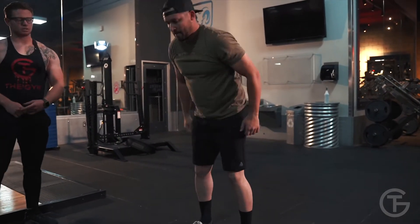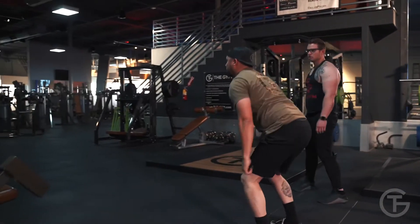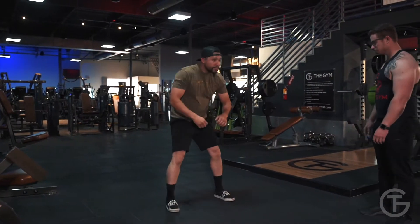Alright, three broad jumps back. One, two, and three. Go ahead and turn around, hold that squat. Breathe in through your nose, out through your mouth. Hold that squat. Good.